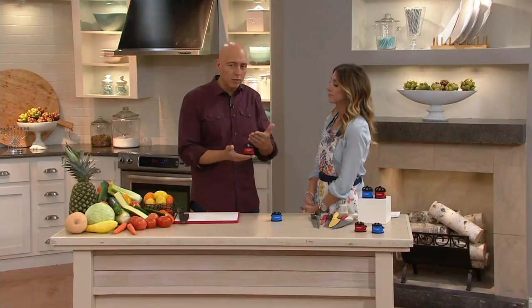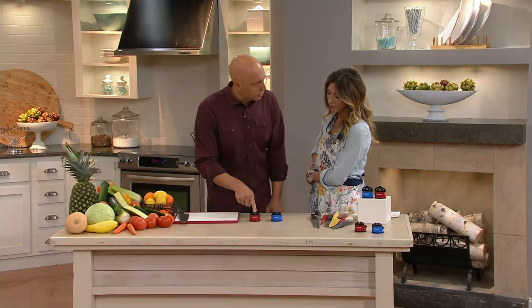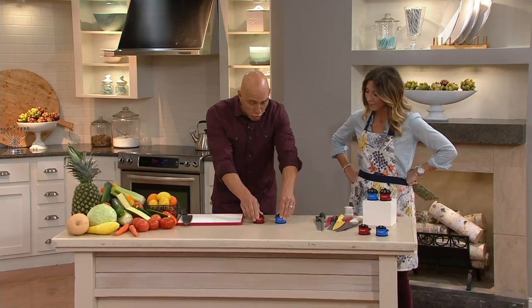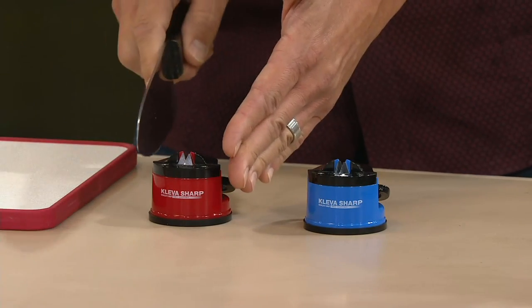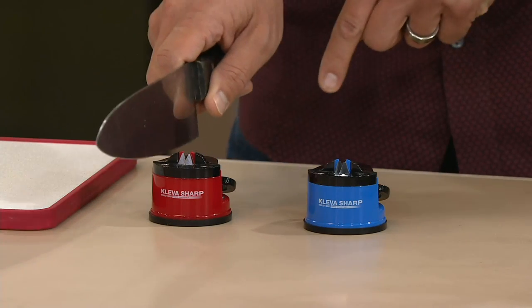Anybody with a knife wants it sharp. As a chef with restaurant and catering experience, this is the safest, easiest, most effective sharpener I've seen. It features a patented suction cup — when you put it on a flat smooth surface and engage the clip, it's completely secure. We can actually move this entire table across the room because these are locked down. That means it's safe to use with one-handed operation — you don't have to put your hand near the knife while sharpening.